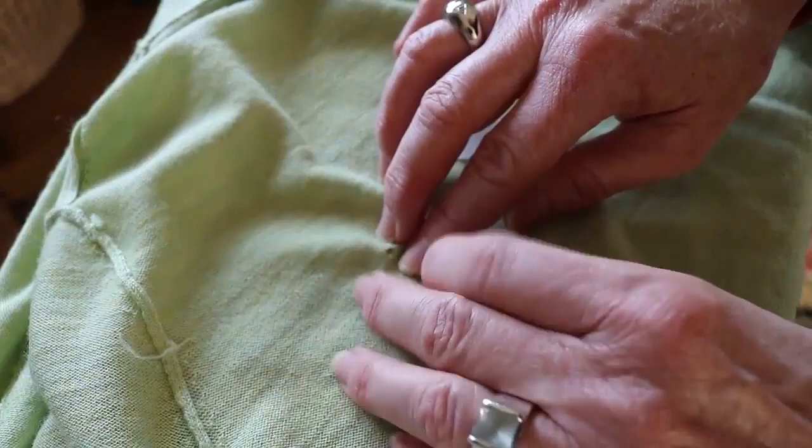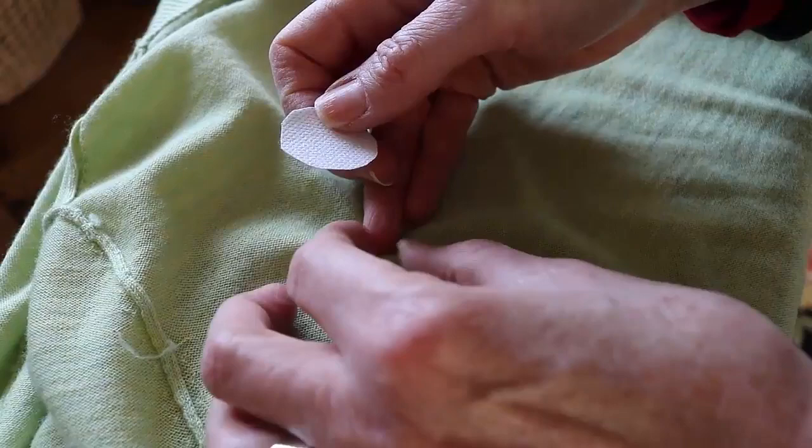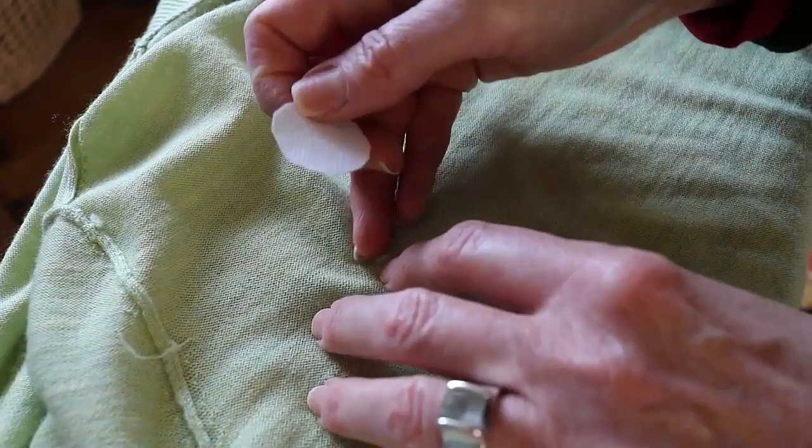One woman showed a t-shirt being repaired and the hole was bigger — the t-shirt was red — and she actually took the fusible side and colored it with a red fabric marker, which I thought was brilliant for a small piece.